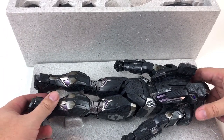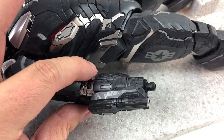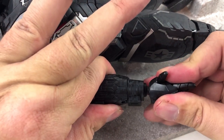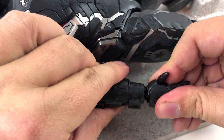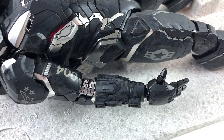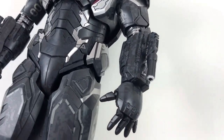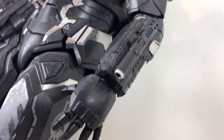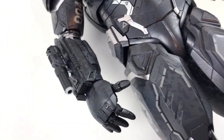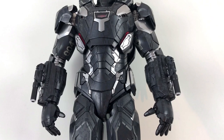Now it's time for some customization. I will start by changing the hands and the guns at the lower arms. That shouldn't be too complicated — you just have to be a bit careful and not break something. And this is where the magic happens. You just change a few parts and the complete figure looks much meaner. Some more parts are waiting to be changed, because this guy comes with a lot of weapons. Well, it's War Machine after all.